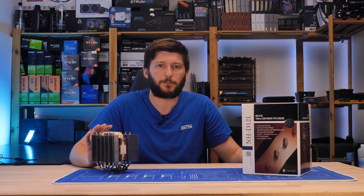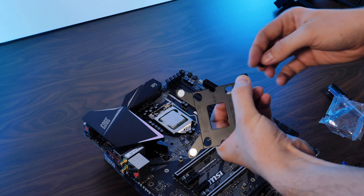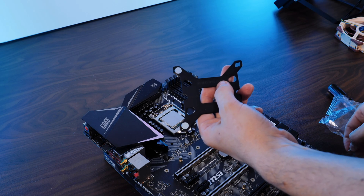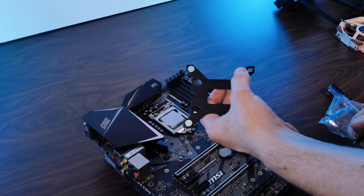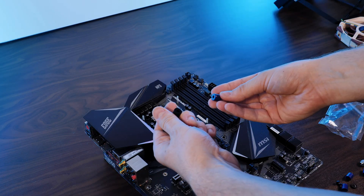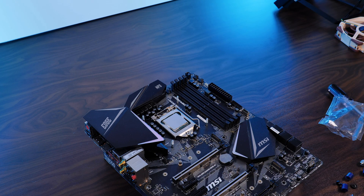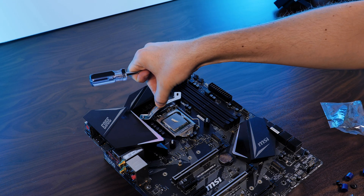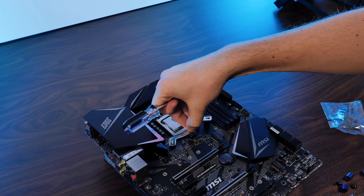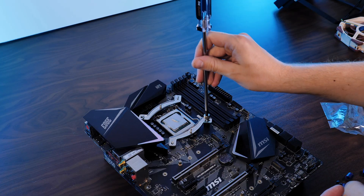Installing the cooler is a fairly easy process. For an Intel CPU, take the provided backplate, shove the Intel screws through the holes, and fix them using plastic washers — using the outer holes for LGA 1700 and inner ones for everything else. Position the backplate behind the motherboard, add the spacers (blue for LGA 1700, black for everything else), then position the mounting brackets inward with screw ends pointing upward. Make sure both sides are symmetrical, then screw everything down.